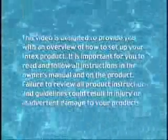This video is designed to provide you with an overview of how to set up your Intex product. It is important for you to read and follow all instructions in the owner's manual and on the product. Failure to review all product instructions and guidelines could result in injury or inadvertent damage to your products.